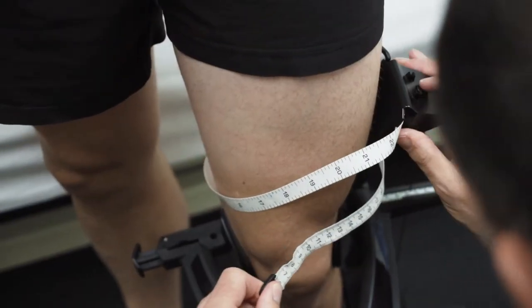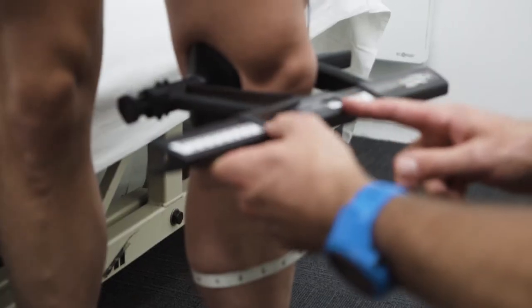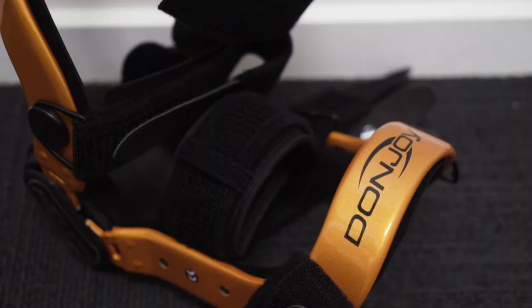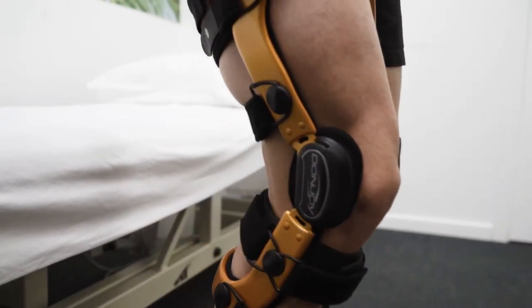The premium product that we use is a Defiance 3, which is custom-made after I take a measurement of your thigh, knee, and calf muscles using the Donjoy knee custom-made measuring instrument. This can be made out of carbon fiber and we import this from America. The beauty of this product is it fits like a glove, it's light, and it is strong as anything.